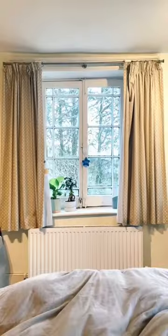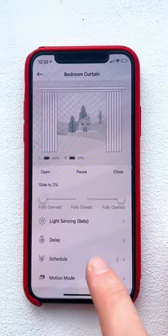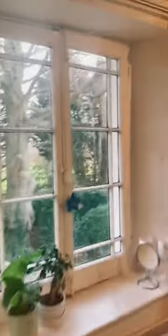You have the option of a sport mode, and since you can set it on a timer, it's great for when you go away and want to make it look like you're in. It's also perfect for people who want to be woken up by natural light in the morning.